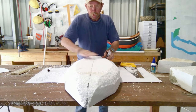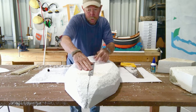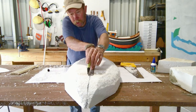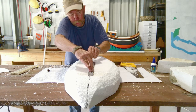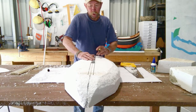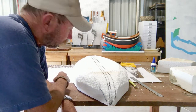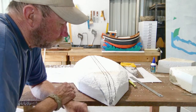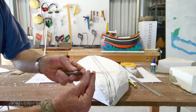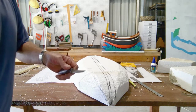Now I'm going to give myself a centerline to work from. Now that I've taken the bulk of the material away, I'm going to start refining the shape of the hull. I'm going to do that with a small serrated knife — this is a real good little tool for doing this sort of fine work — so I'll start refining the design down.